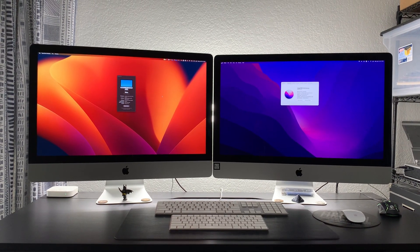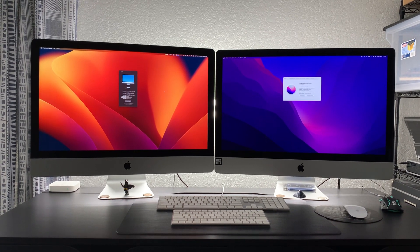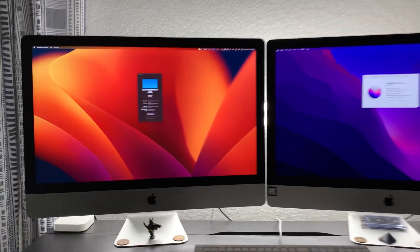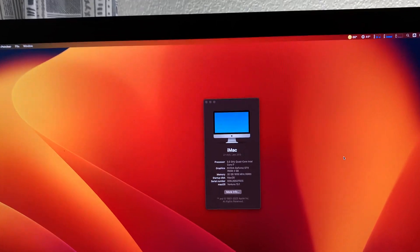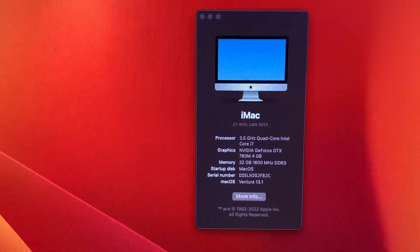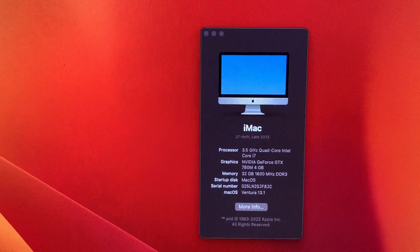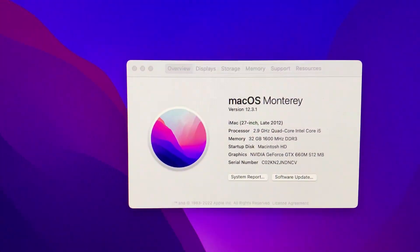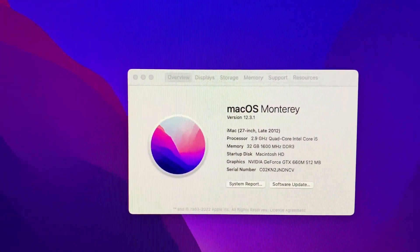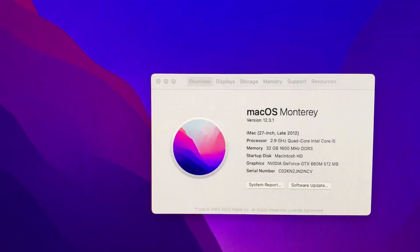Hey guys, this is an update video to my target display mode. As you can see, I am running the newest OS on my late 2013 27-inch iMac. This is running Ventura. And then I also have a late 2012 27-inch iMac, and this one is running Monterey.